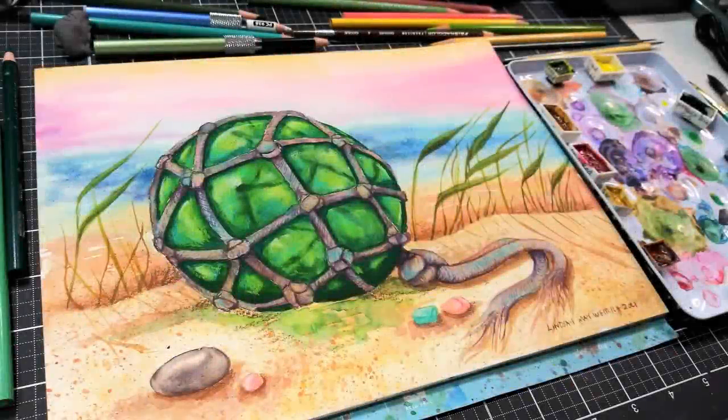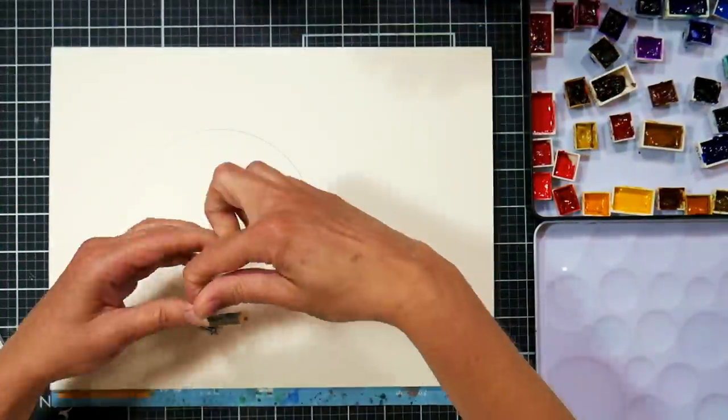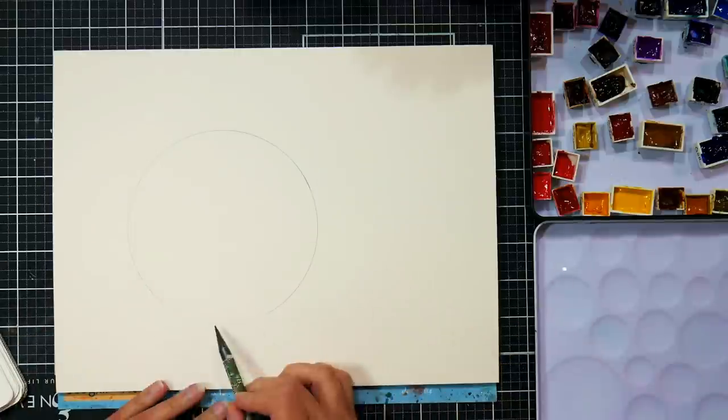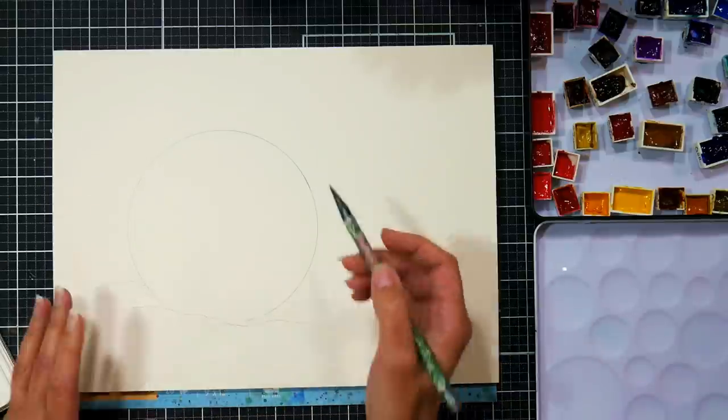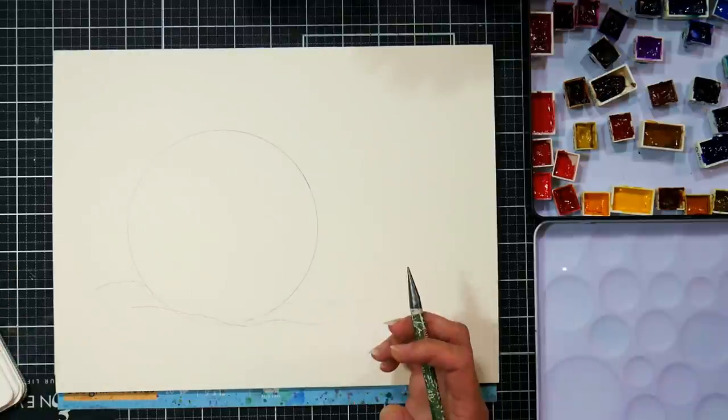Hi there! Lindsay here, the Frugal Crafter. Today we are going to draw this fishing float using watercolor and pencil. This is available in a real-time lesson that's a little over two hours long over in Critique Club. If you are interested in that, there'll be a link in the video description and you can go check that out.